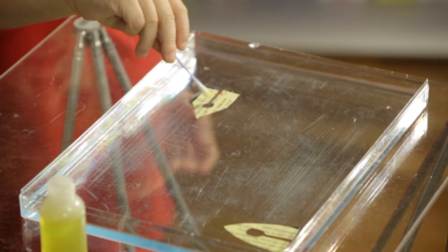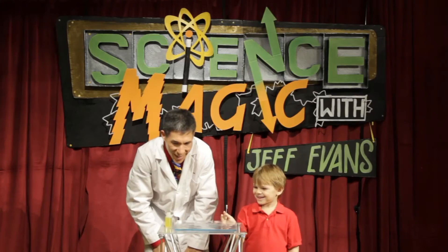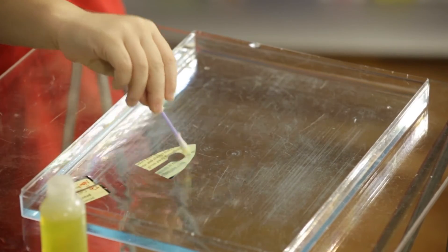Check it out. Nice. Did you see it take off? That's crazy. Here, try it in mine. Just touch it right in the middle of the boat. Ooh, it went sideways.